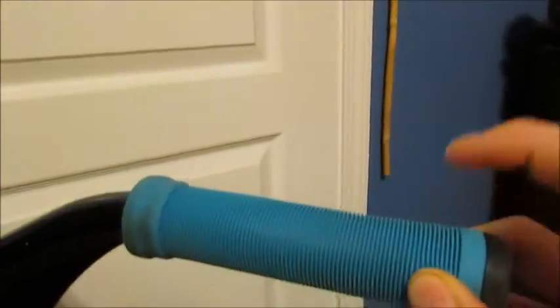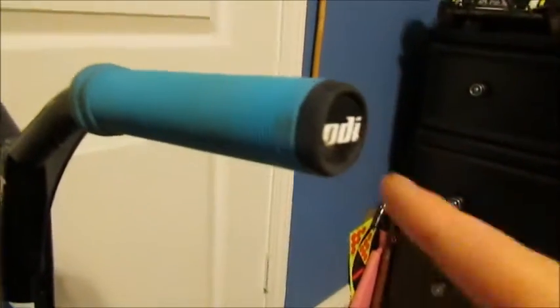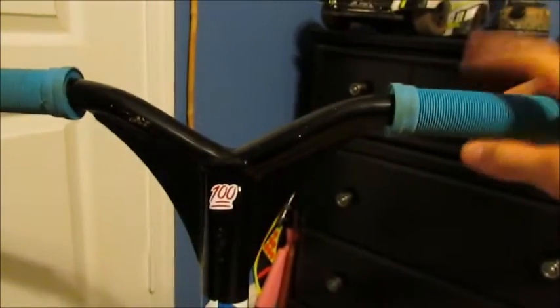Here's the scooter check. We're gonna start from the top and go all the way to the back. I got ODI — this is blue, or maybe teal, but I'm just gonna call them blue — ODI blue grips. I got these for $10 and they come with bar ends. Same on this side. They're super comfortable, so if you're planning on getting some new grips anytime soon, I recommend these.